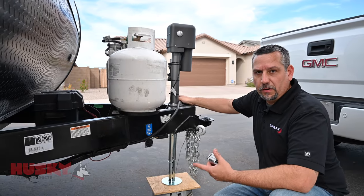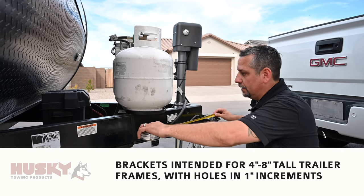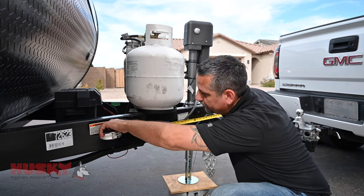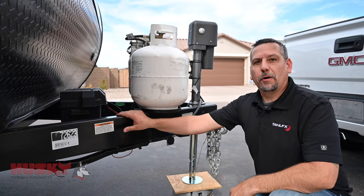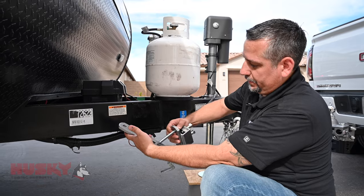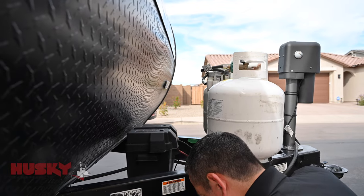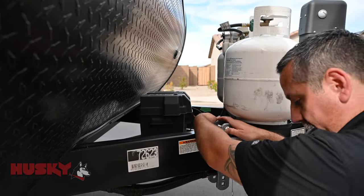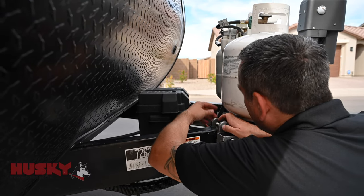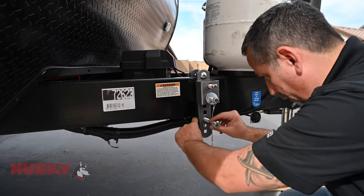Next we're going to move on to installing our frame brackets. We're going to take a measurement from the center of the coupler back to a range of 28.5 to 30.5 inches. In this case I've got room to go right in the middle, so we'll go ahead and make a mark here. We're going to start by bolting these onto the frame — the single hole goes at the top, and the multiple holes aim towards the bottom. We're going to secure those using a flat washer, a lock washer, and a nut. On the bottom hole, we want to make sure that we're using the hole that is closest to the frame.